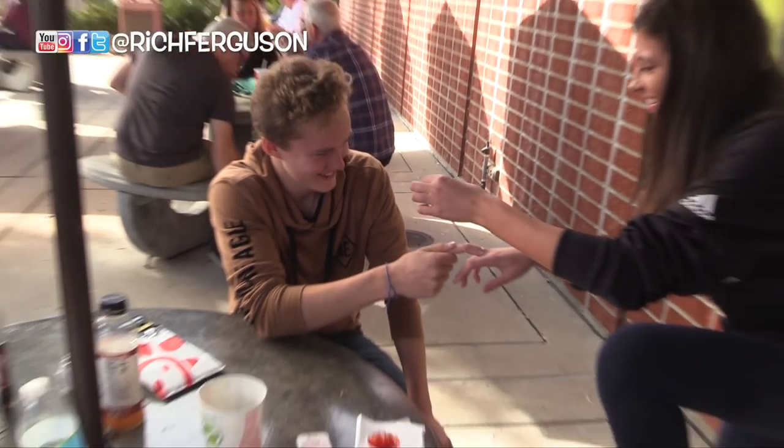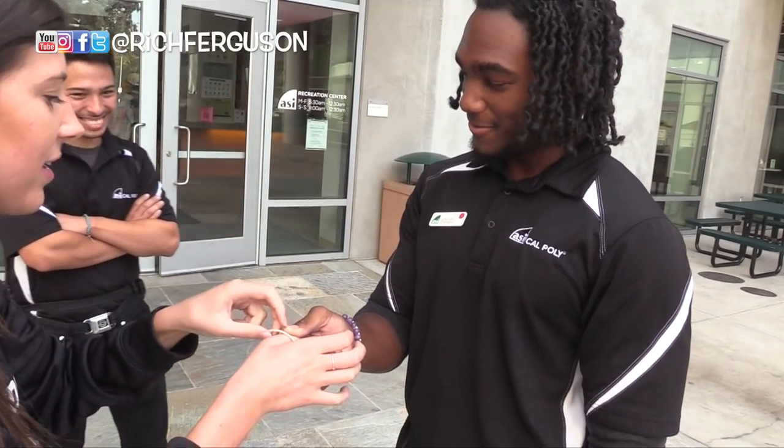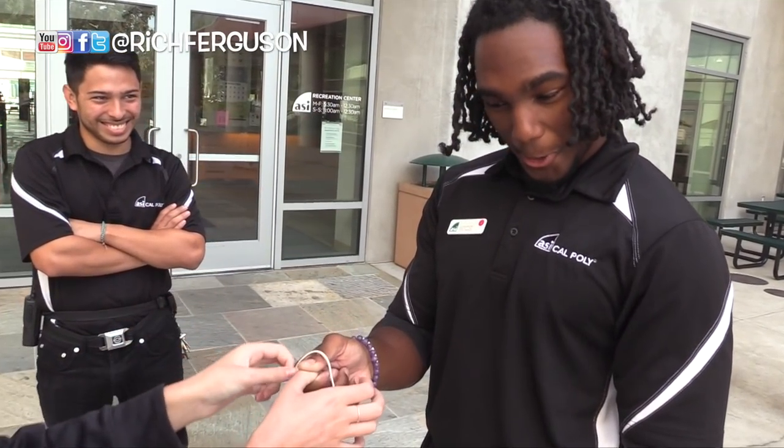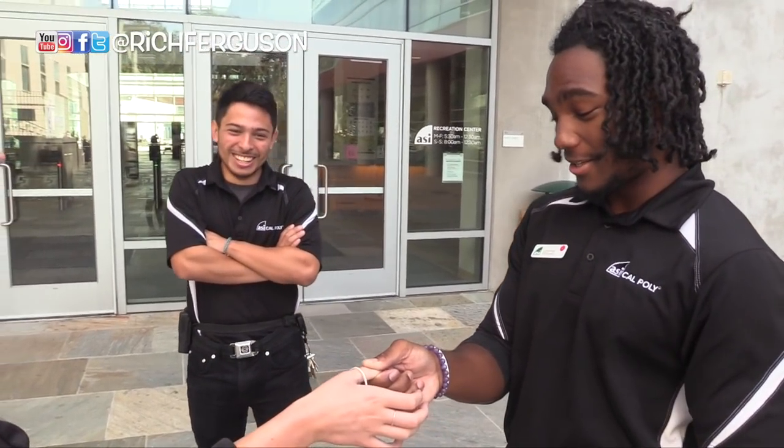You got it. Whoa! That was impressive. Thank you. Wow. My mind is blown. You want to learn it? I do want to learn it. You can picture it. Now take a look. I'm pretty impressed — I don't know where this rubber band came from. I didn't see it.